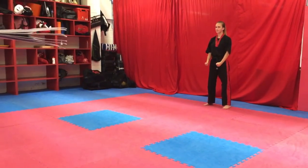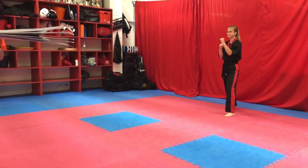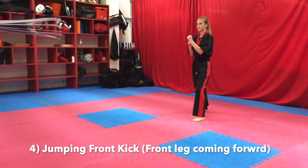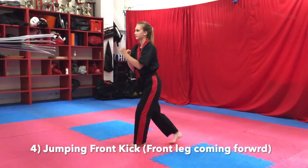Left leg forward, guard up. Jump in, front kick, front leg coming forward. Turn, kiai.